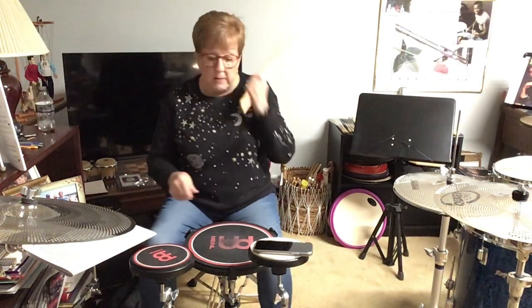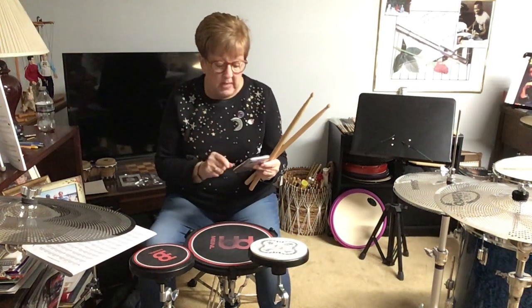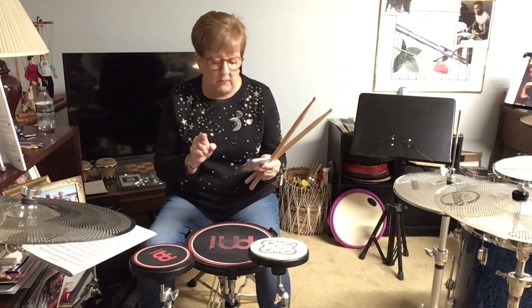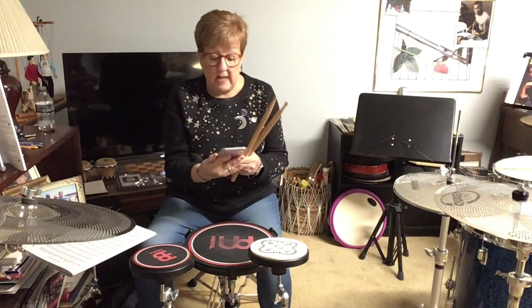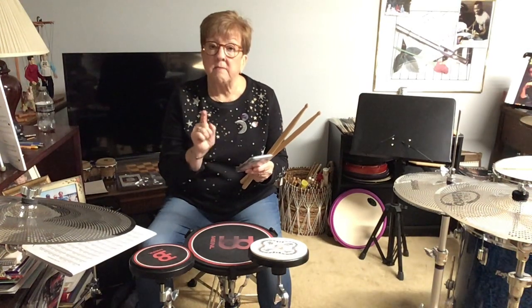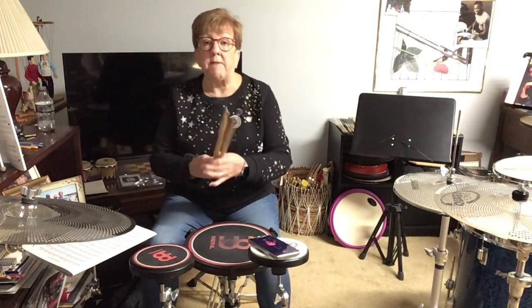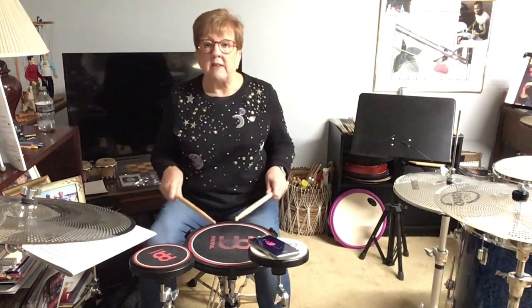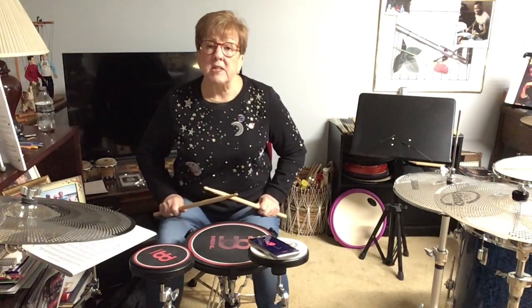I've set my metronome here — this is the click metronome. I have it on 60 beats per minute with 16th notes. So there are two beats: one, two — because we're already in cut time. Let's go back to line 5 again just for a metronome setting example.